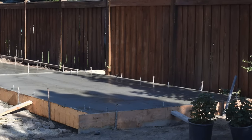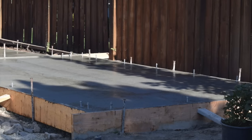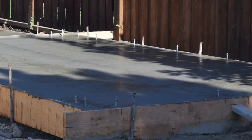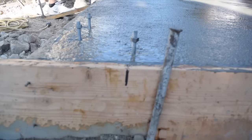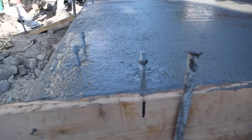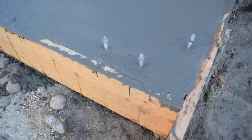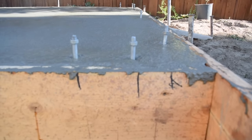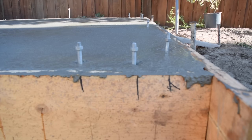You now need to let the slab sit a bit until the surface water leaves the top — this is called bleeding. If you work the surface before the bleeding has evaporated, you risk the concrete blistering, crazing, or delaminating. Be careful, because hot temperatures or windy conditions can speed up evaporation and lead you to believe bleeding has stopped when it has not. If conditions are hot or windy, cover a test area with plastic and watch for the bleeding to stop under the plastic. Another test is to step on the slab — it is ready when standing on it makes a one-eighth to one-quarter inch footprint on the surface.